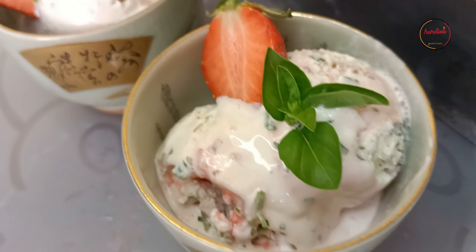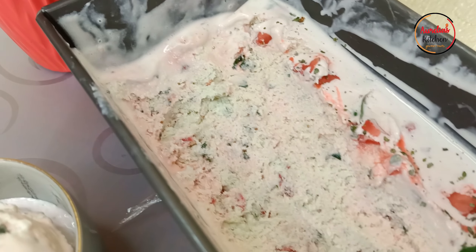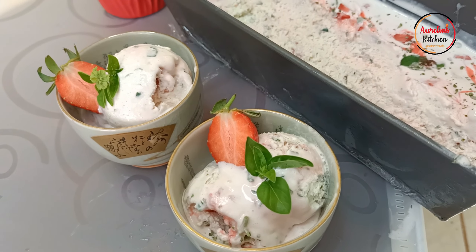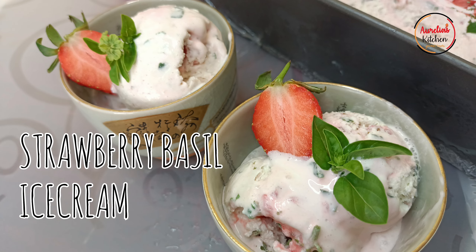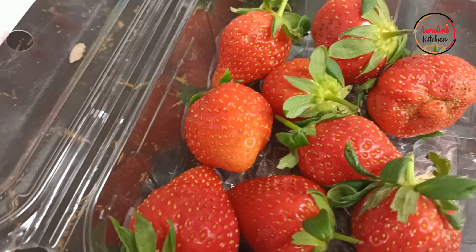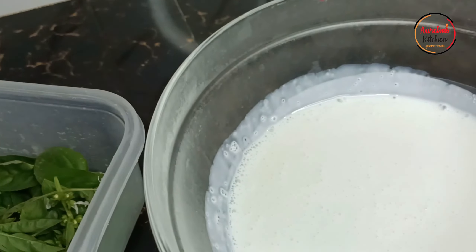Hey guys, with the very hot weather we are experiencing in Nairobi, Kenya, this calls for some cold things to make. Today we are making some ice cream, and the ingredients of choice are strawberries and some basil — so strawberry and basil ice cream.